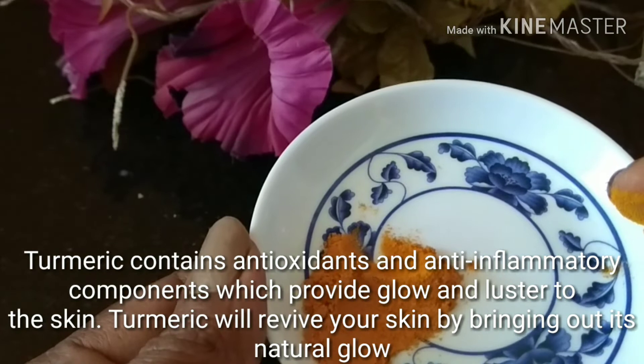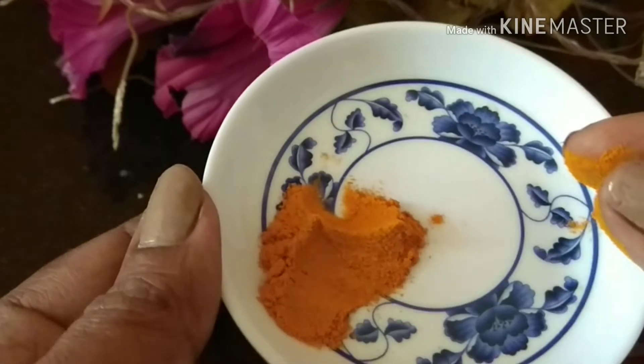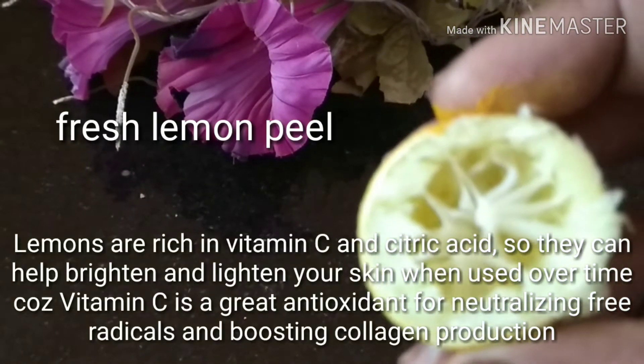The next ingredient is turmeric, because it contains antioxidants and anti-inflammatory properties which will give glow and luster to your skin. It will also revive your skin by bringing out its natural glow, so it's an important ingredient to use.